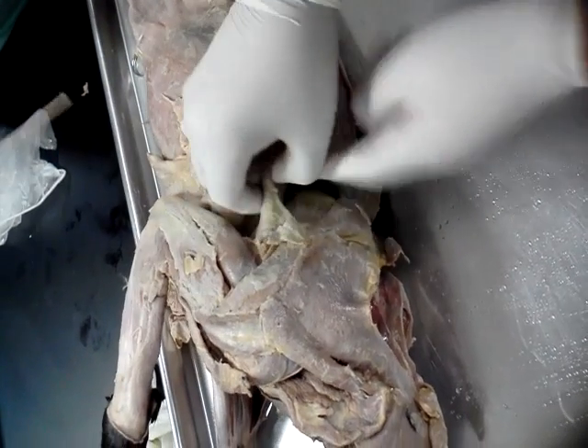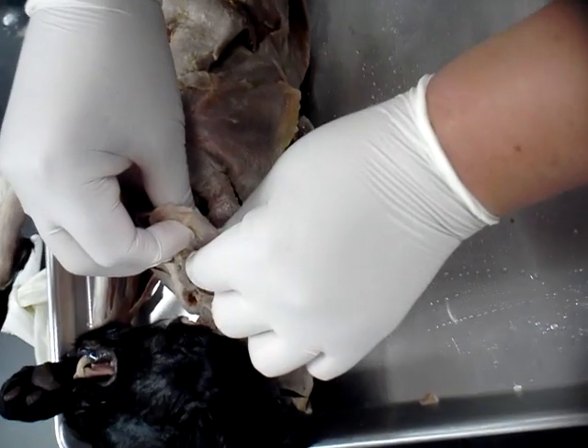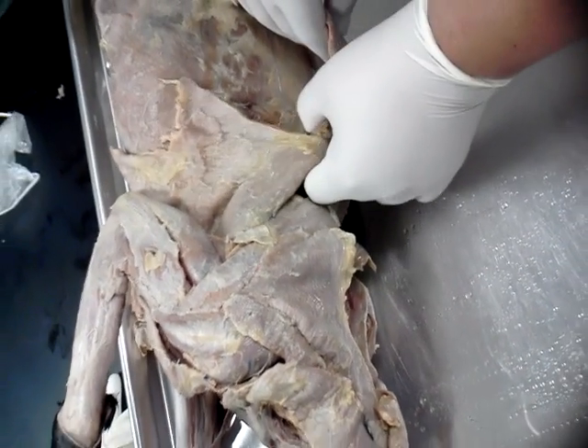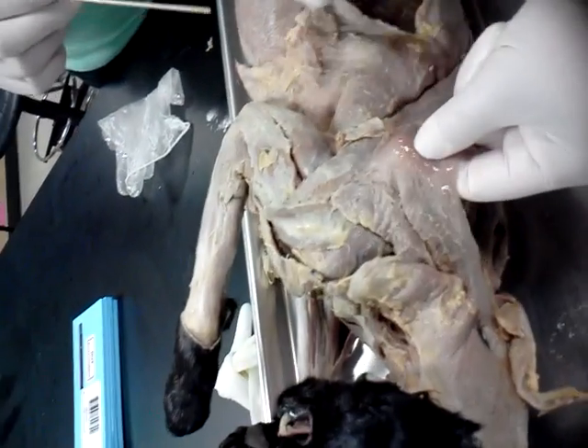Clavo trapezius. Acromi trapezius. So it's latissimus dorsi. Spinal trapezius, acromi trapezius.